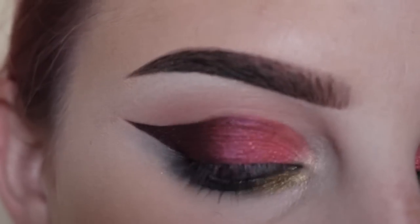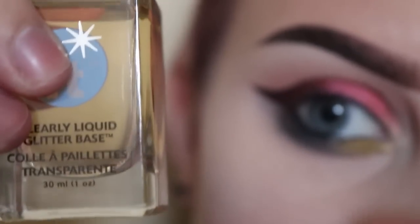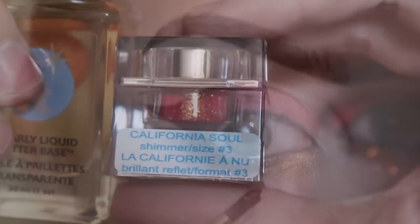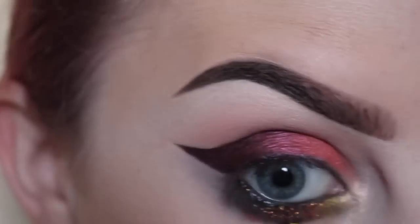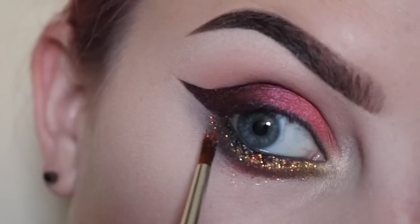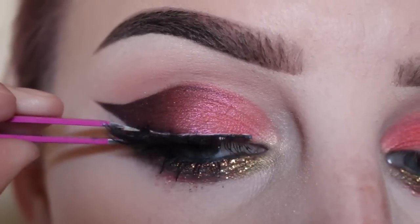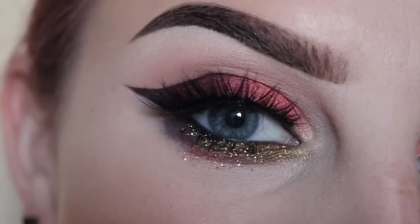Now for some glitter — I'm going to take Lit Cosmetics Clearly Liquid Adhesive and the glitter in California Soul, adding that to the lower lash line all over that black area, bringing it down pretty low. These are House of Lashes Iconics. And here is the finished eye look.